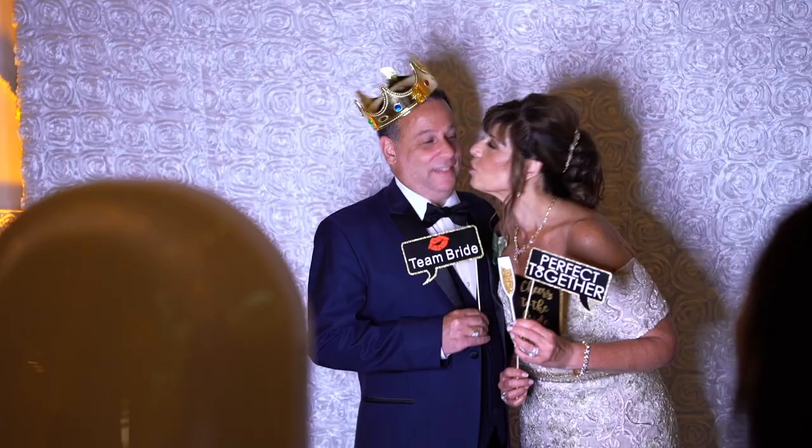What's up everyone? It is Jason Janai from the SCE Event Group and Snapshot Photo Booths, and I am super pumped to introduce you to our Salsa Photo Booth.